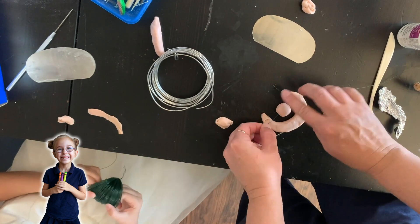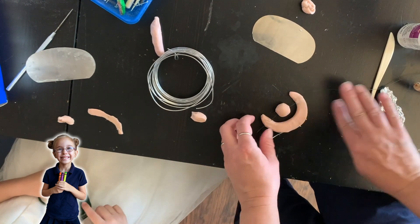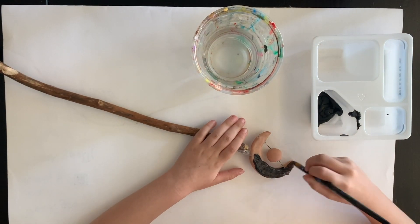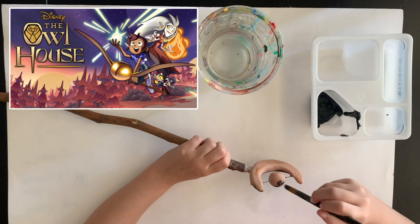What did you make it out of? I made it out of a stick my dad found for me and some clay. The first thing I did was I sculpted a moon and a ball, and then I painted the moon black — it's not gonna be black in the end, it's just a base color.